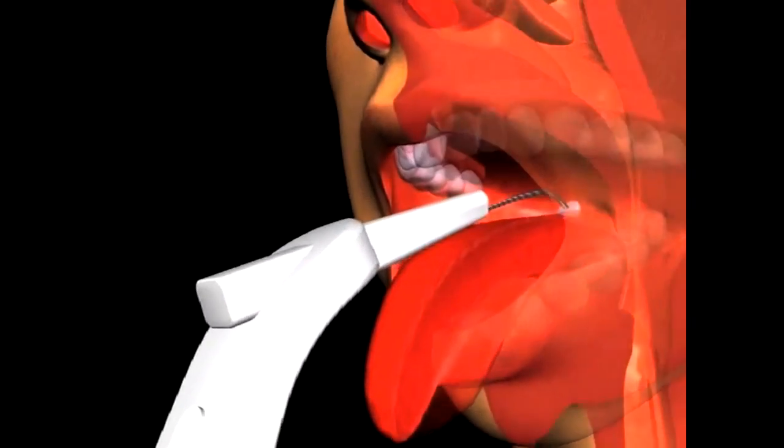After bending the probe to optimize placement, the probe is positioned in the genioglossus muscle tissue.